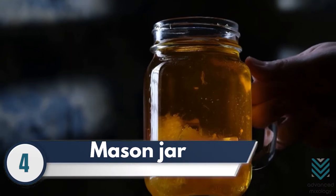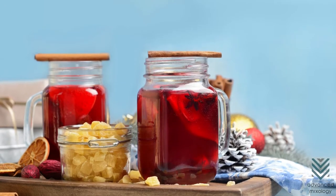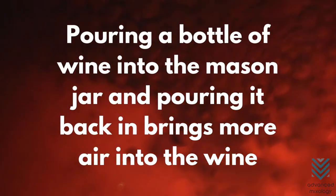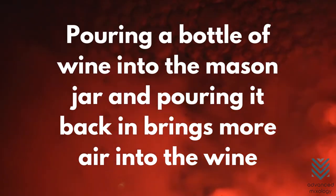Number 4: Mason Jar. One good way to double decant is to use a mason jar. The mason jar may not be the best way to decant, but pouring a bottle of wine into the mason jar and pouring it back brings more air into the wine.